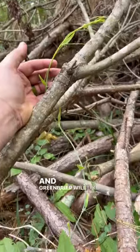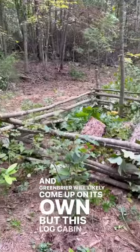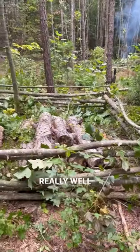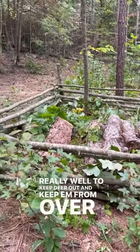You can also do the same thing by just stacking up brush, and Greenbrier will likely come up on its own. But this log cabin style is something my fellow forester friend Hunter Fedor does, and it works really well to keep deer out and keep them from over browsing.